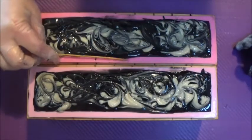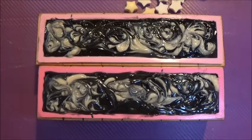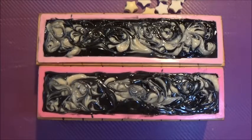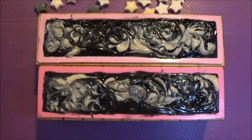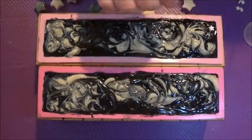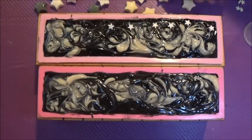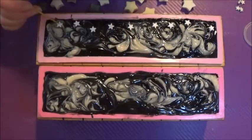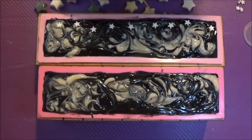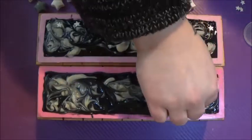Now that our soap tops are all beautifully swirled, it's time to add some of our wonderful unique Star Soaps toppers. I have some stars made with leftover soap from other batches using a star-shaped silicone mold, and I also have a whole bunch of tiny soap stars made using my soapy dough. If you'd like to learn how to make your own soapy dough, I'll leave a link below to the video where I teach you how. It's so cool, easy to make, really fun, and gives a super unique look to your final soap.